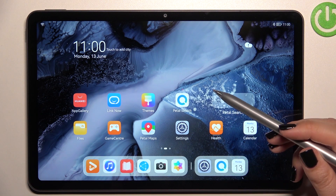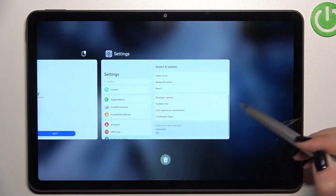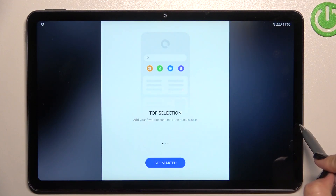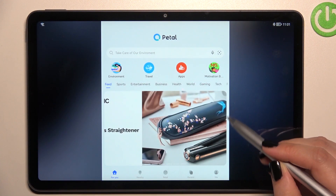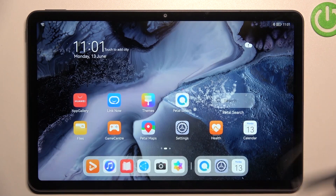...do the same: swipe your finger up from the bottom but gently, and hold it somewhere in the middle. As you can see, here we've got all previously opened apps. This is how to set the gesture navigation on your Huawei MatePad 10.4. Thank you so much for watching — I hope this video was helpful, and if it was, please hit the subscribe button and leave a thumbs up.